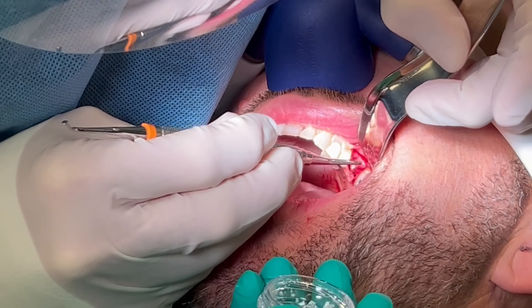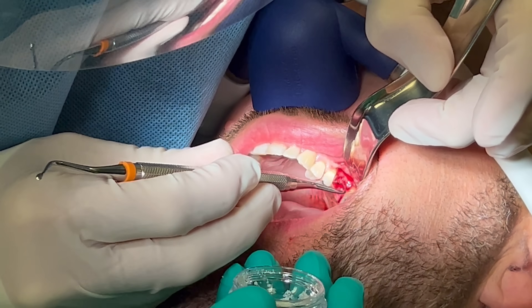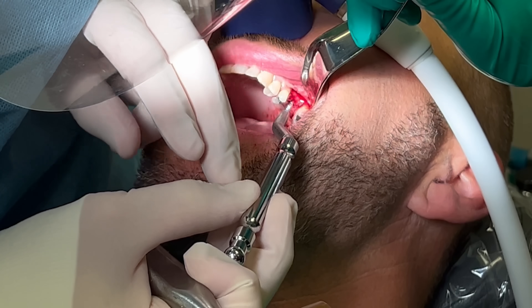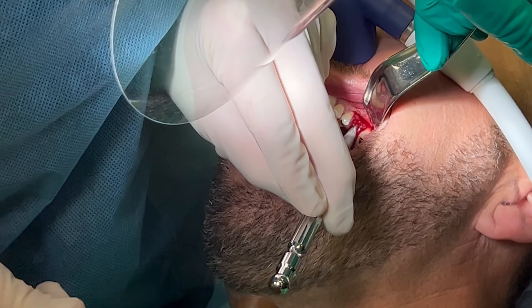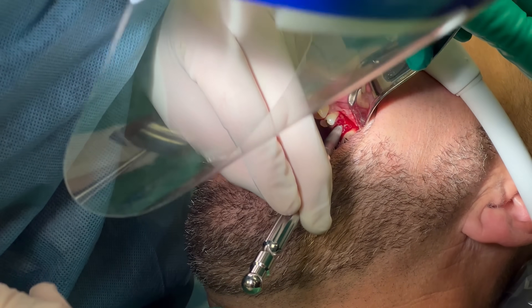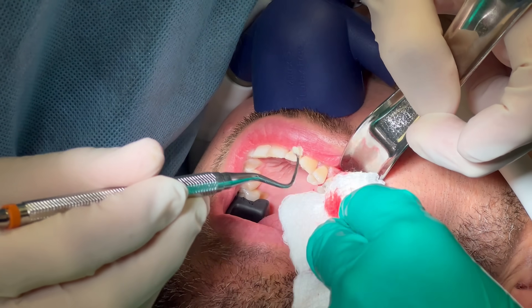Now that the bone is prepped to the depth that I want, I begin to elevate the sinus using bone graft material and osteotomes. The great thing about osteotomes is not only do they elevate the membrane, they also condense the lateral walls of the osteotomy, so the implant is engaging in more compact bone. The posterior maxilla is the least dense tooth-supporting bone, so this compaction is very helpful for implant stability.